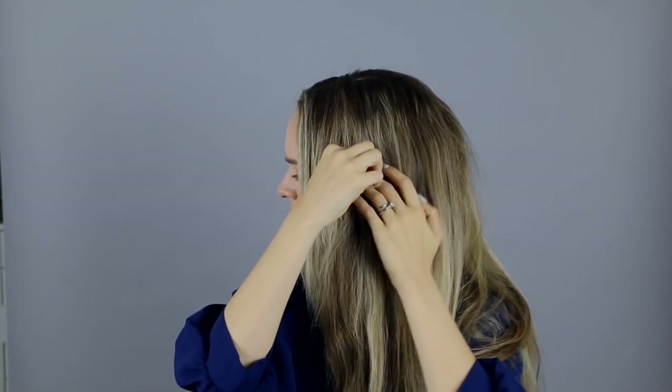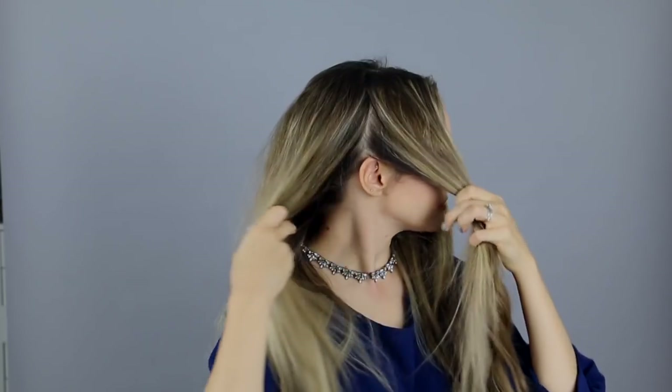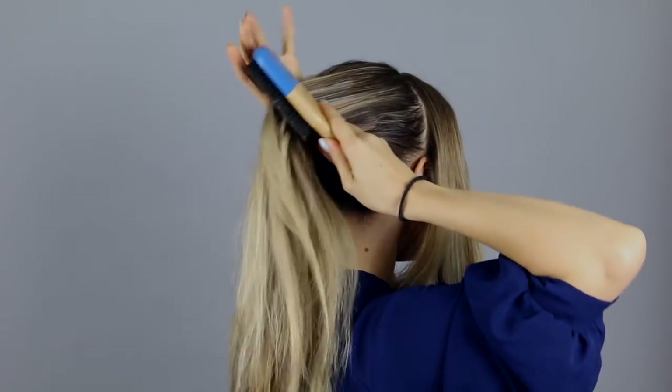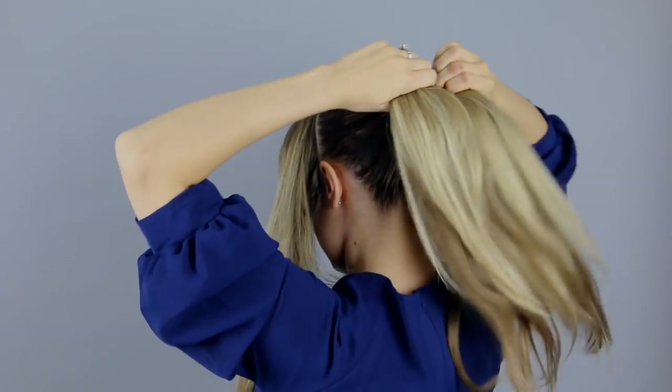Now we section: this hairstyle relies on a very clean center part, and then you part the hair from your part to the middle of your ear on either side of the head. Once you've done that, everything in the back is pulled up into a high ponytail and secured with an elastic.